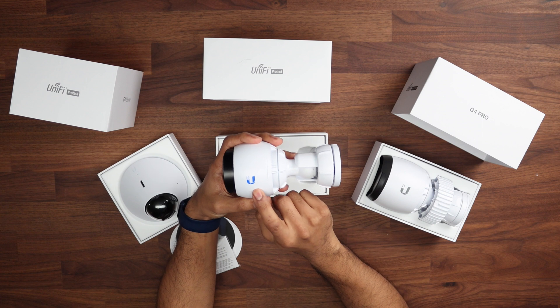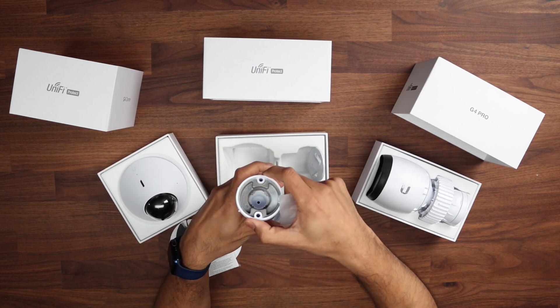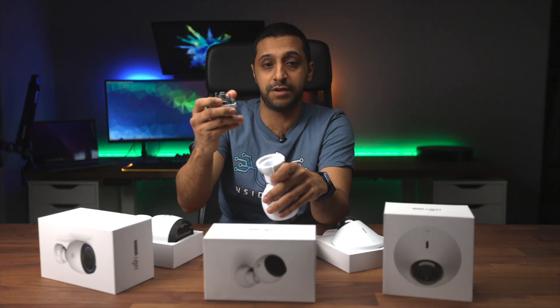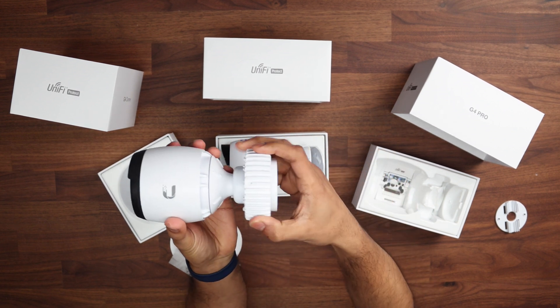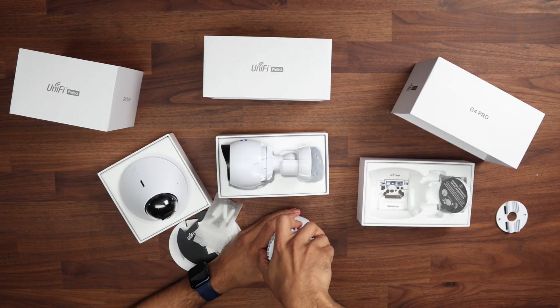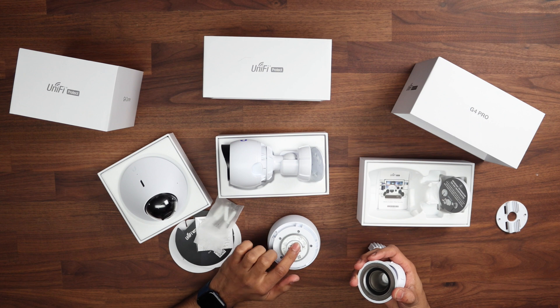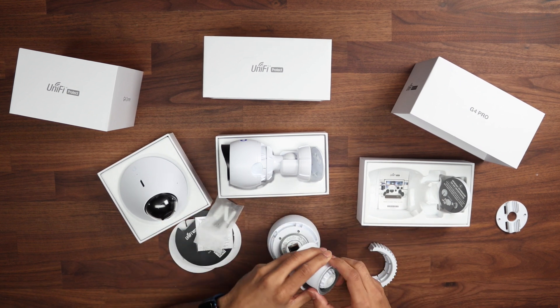The G4 Bullet has the Ubiquiti blue logo, while the G4 Pro has a grey one, which is interesting. The Bullet and Pro share a similar mount style with two screws at the back to fix to the wall. The Pro is definitely heavier and uses a clamp to loosen and tighten from the wall. It has an ethernet port at the back and a waterproof cable housing to make the connection watertight.